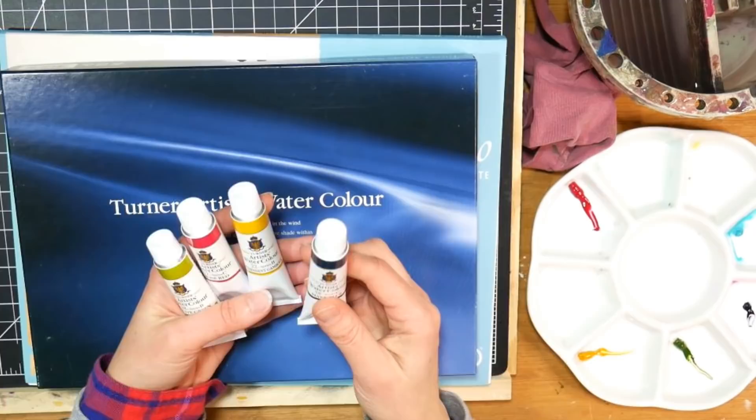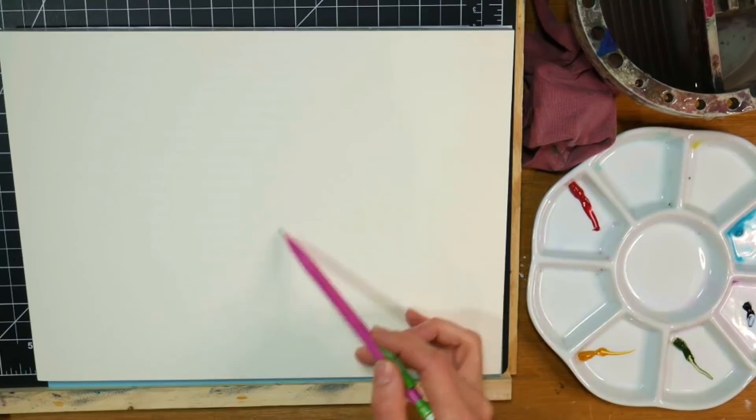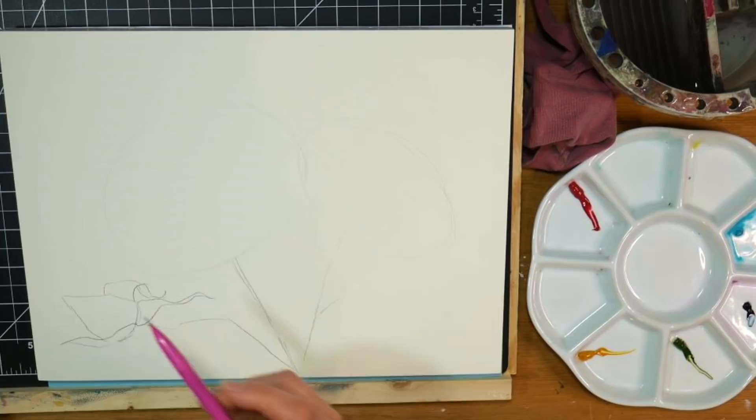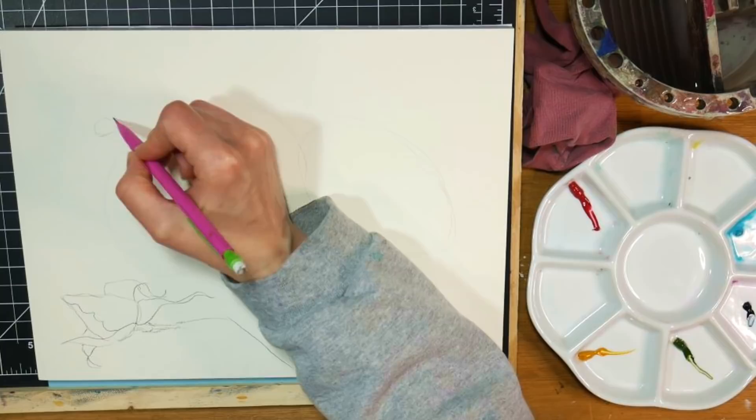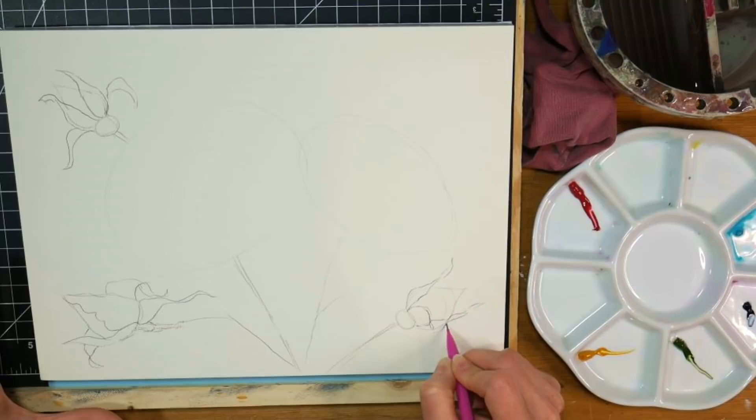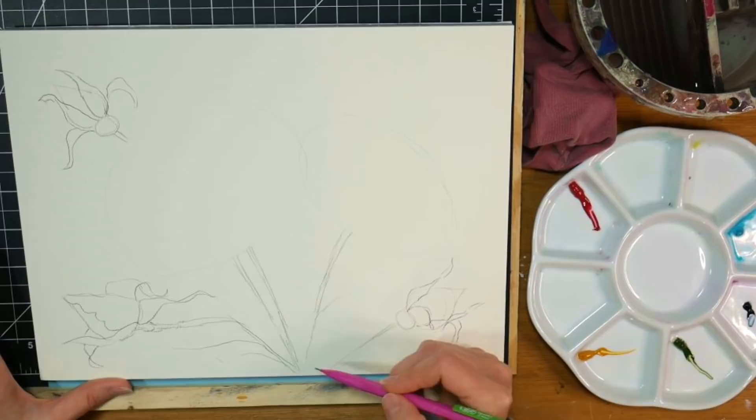I'm gonna be using the brand new Turner watercolor signature set that I have through Jerry's Art-O-Rama. I am gonna be sketching right directly on the 9x12 Artistico watercolor block that comes in that set. I'm just using a mechanical pencil - it's a little bit darker for you to see on camera. Use whatever you have, but I would keep my lines light so you don't have to see them later.